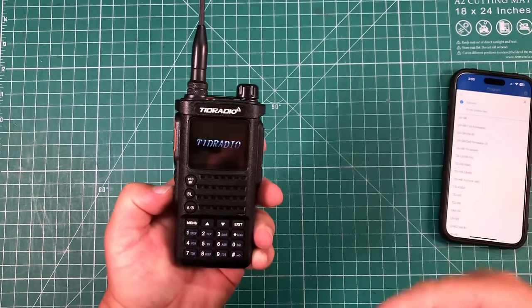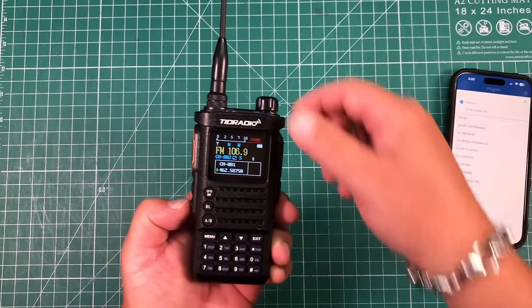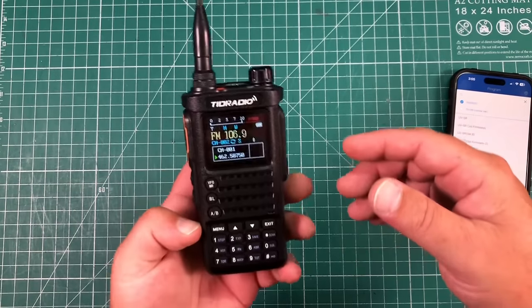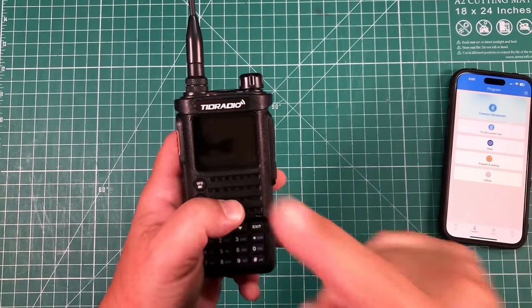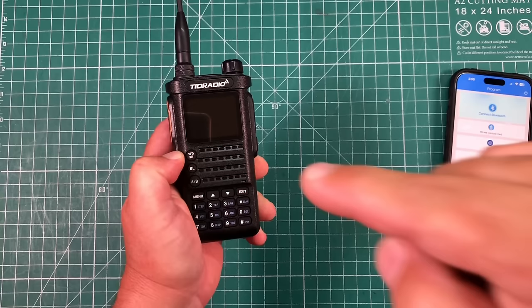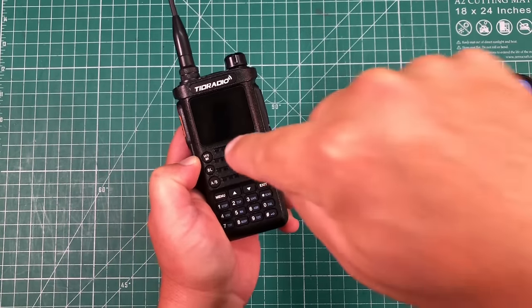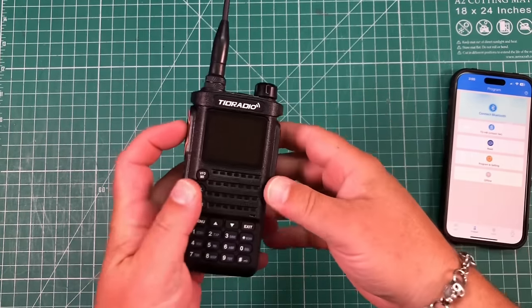Another feature: if you just push this side button, it actually has FM radio too — so if you're wandering in the desert and want to listen to some radio, there you go. But quite possibly the coolest feature of this radio is its flexibility: if you want this to be a ham radio, it'll be a ham radio. If you want this to be a GMRS radio, it'll be a GMRS radio. If you want it to be both, it will do that.